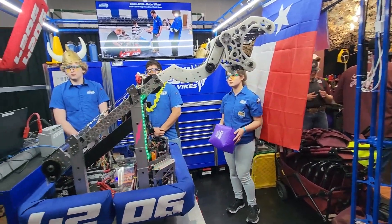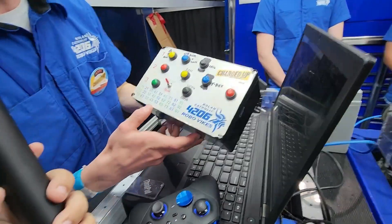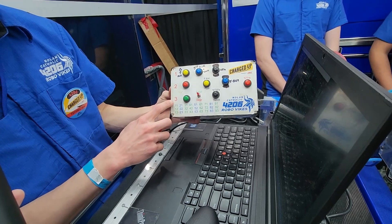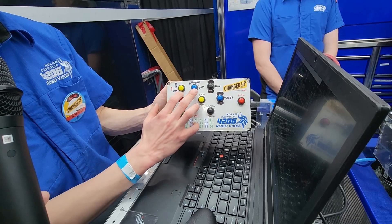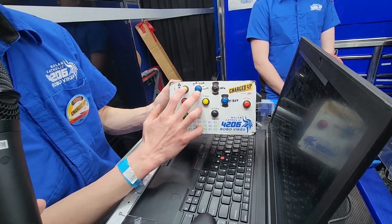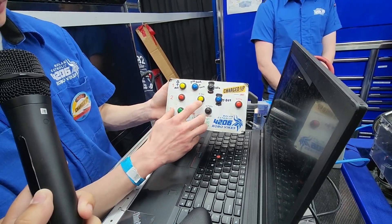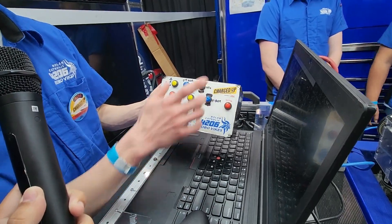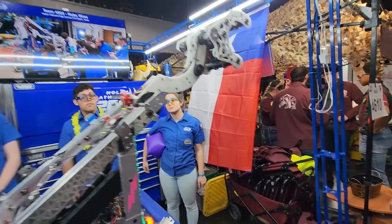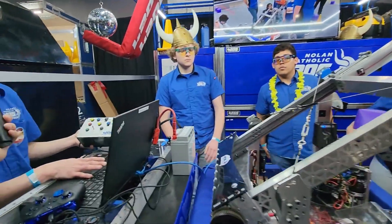So this is our button box. Here we have the different levels: three is going to be our high, two is mid, and one is ground pickup. We have different colors to indicate which game piece we want — this is our cone and this is our cube. We also have our fast food button, which is what we call the double substation. It extends out high so you can go to the double substation, pick up a cone, and then come back down low.